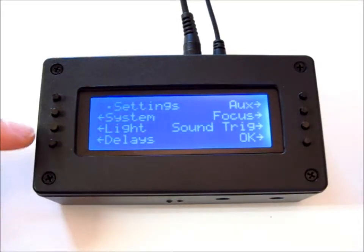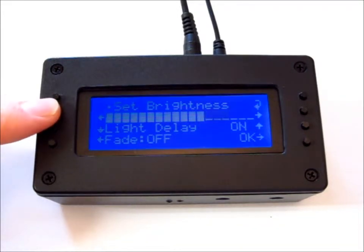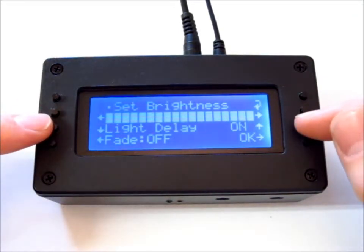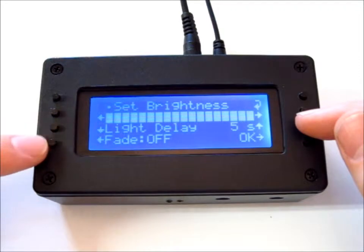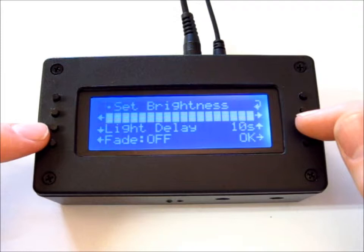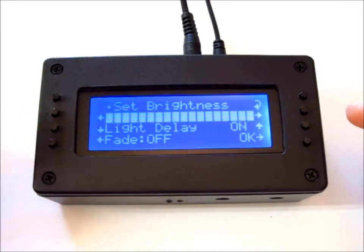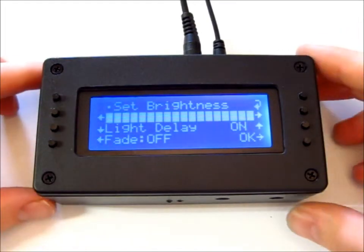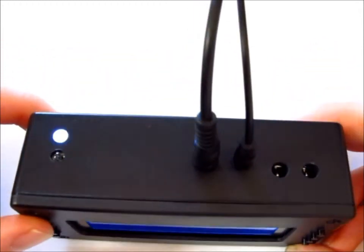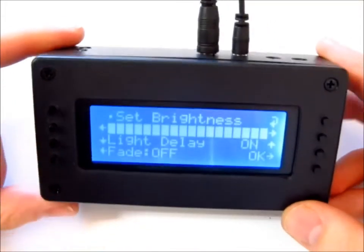Now I'm going to show you the light settings. This is for the backlight — you can set the brightness, the delay before it fades, and whether it fades fast, slow, or doesn't fade at all. I'm going to leave it on. Since we'll be doing bulb ramping when it's dark, to use the on-board flashlight you just hold the top left button and that'll turn it on. Hold it again and it turns off. You can access that from any page.